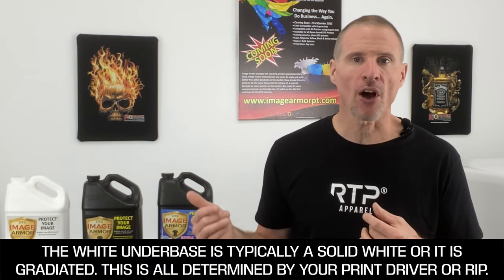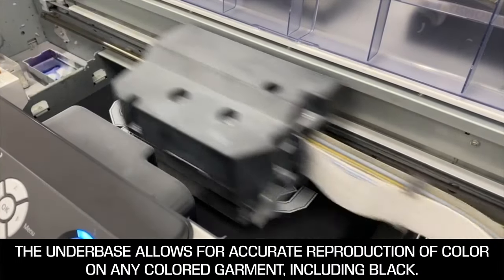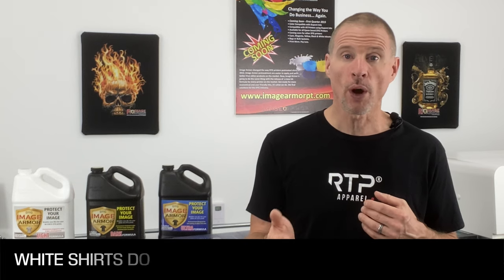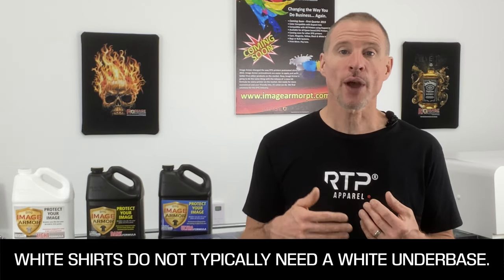The white underbase is printed to give a base for the CMYK inks to sit on top of. Typically the white is either a solid white or a gradiated white, depending on how your printer or RIP software renders it. It allows cyan, magenta, yellow, and black to accurately reproduce the true color spectrum on any colored shirt outside of white. On a white shirt, you don't typically need a white underbase because the shirt's white allows CMYK to accurately reproduce.